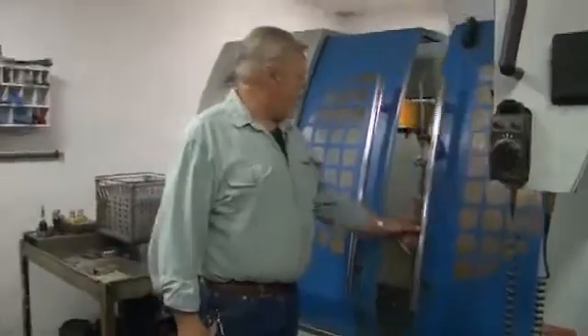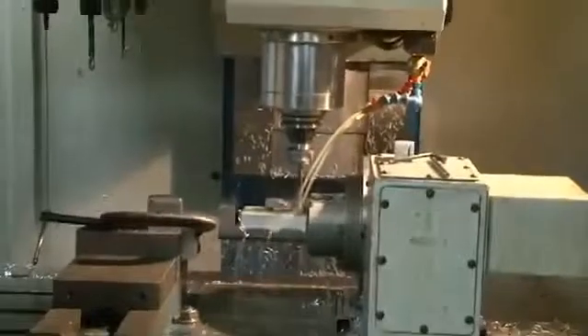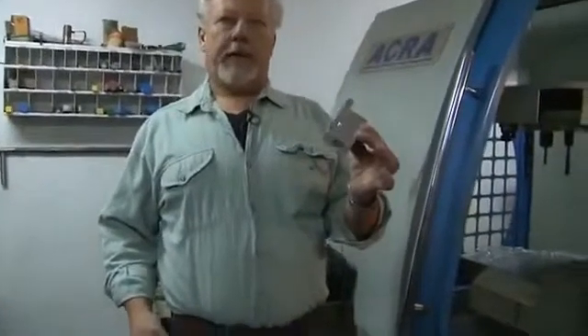These are our CNC machines. This particular one does our valve — it goes in as a raw piece of material and comes out all made for us.